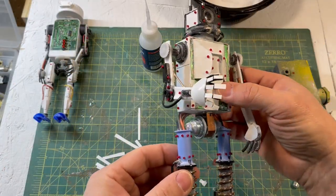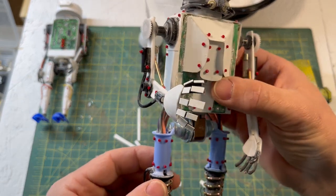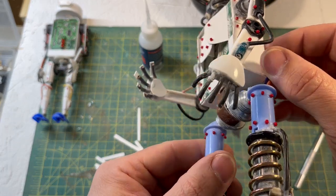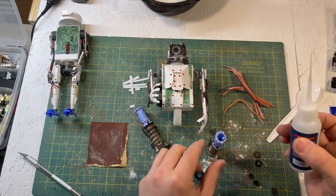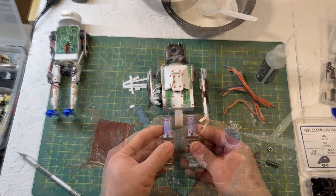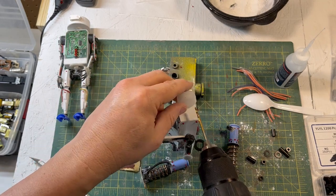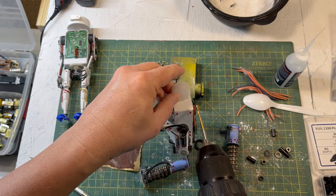Things are looking much better except for the legs and how they attach. So I rebuilt a new center piece to hold the legs, using a couple of lids from water bottles. I repurposed the same legs I had built earlier — I was really happy with how the legs turned out — and was able to modify and rejoin them. The end result turned out much, much better than the first attempt.